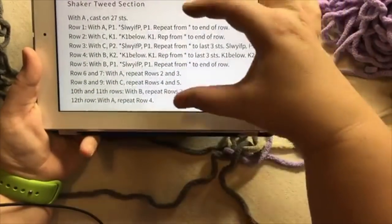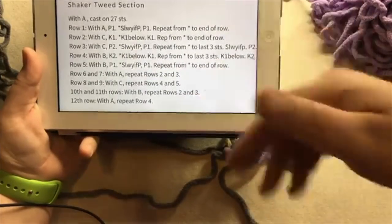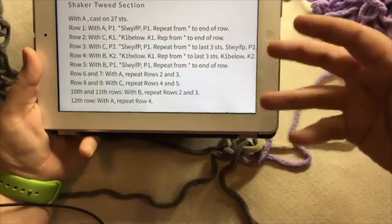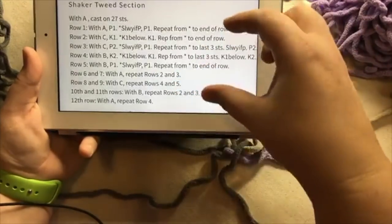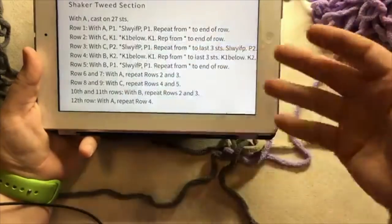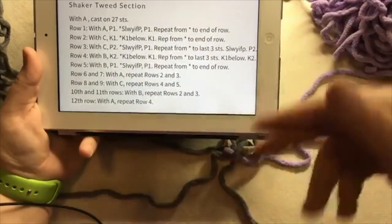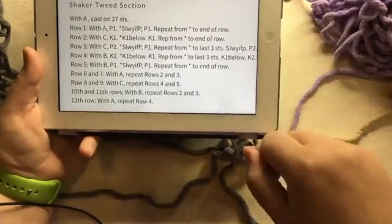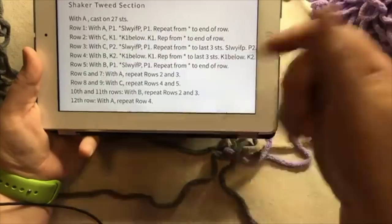And it is a 12-row repeat. The cool advantage is on the loom — once you kind of get the pattern in your head, you actually don't need to worry about what pattern repeat you're on because it becomes intuitive. It's actually easier on the loom to remember what you're grabbing next. You're simply grabbing the next yarn and rotating it out. That's what I'm gonna show you.